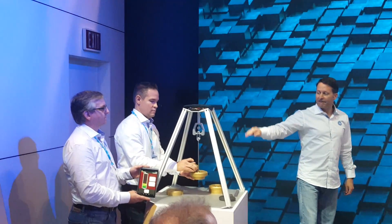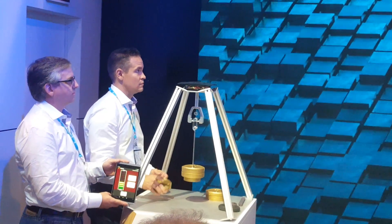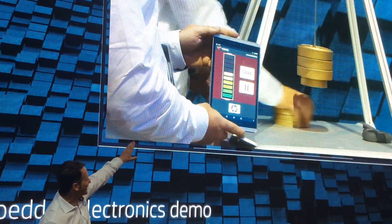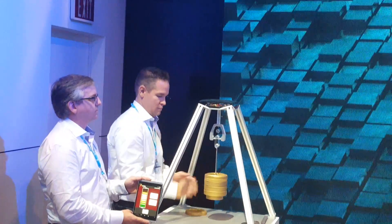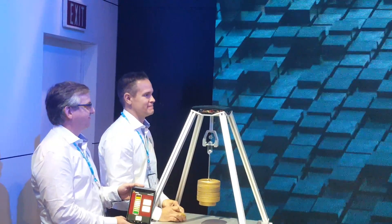And you see, whenever we are loading the part, we are increasing the load there. From little load that sends green to more load, yellow, and we can go up to red. I don't know if we want to do this because maybe the part is going to break, and we want to continue using this part for the rest of the week.